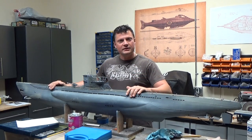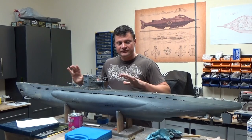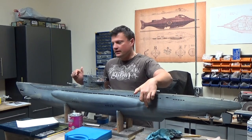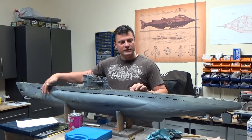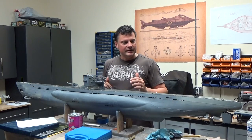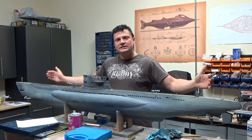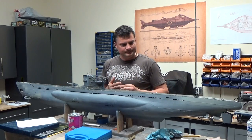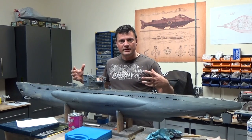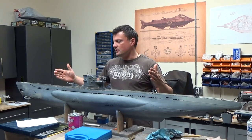The hull is probably about 90% complete, at least from the exterior. It's actually been split at two points, so it's in three sections. That was done for a couple of reasons — one was obviously for transport, as the model is 83 inches long overall. The other reason is that we need to install the electronics compartment, which is a cylinder about 5 inches in diameter and 2 and a half feet long.